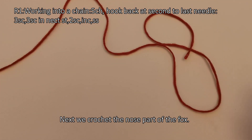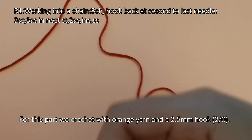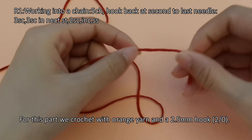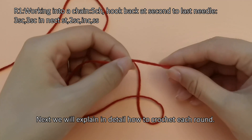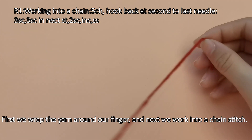Next we crochet the nose part of the fox. For this part we crochet with orange yarn and a 2.5 millimeter hook. Next we will explain in detail how to crochet each round.